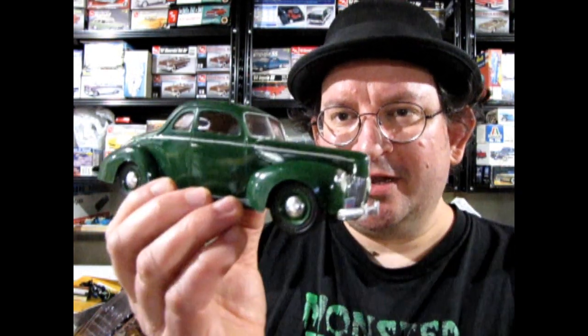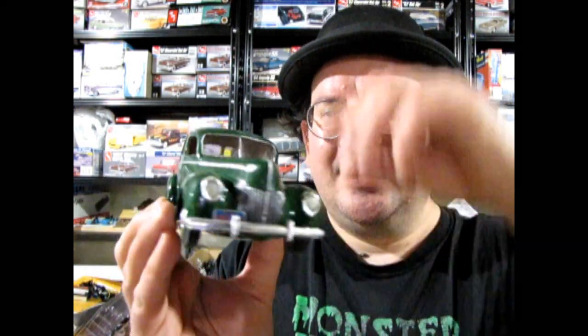So this is my 1939 Ford businessman coupe. You see the grille — the only way to get this on the coupe body is to use the fenders and put the coupe body onto the '39 fenders. So two kits to make one car.